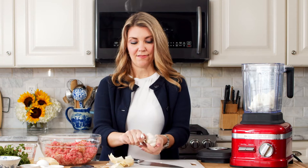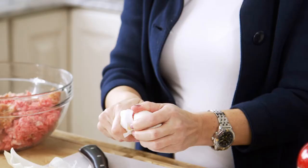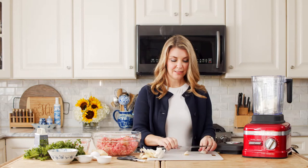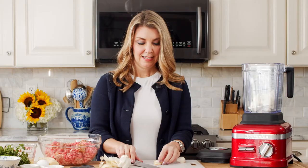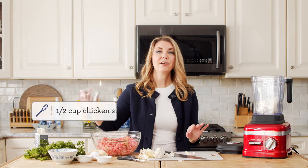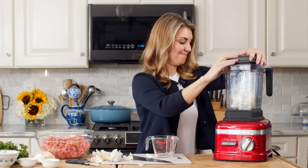Next, we're going to add a few garlic cloves — there's no rule here. The recipe says three to four garlic cloves, but if you like a lot of garlic, put a lot in. If you don't like garlic at all, don't put it in. We're going to go with three because my son's going to be eating these. Now we're going to take a half a cup of chicken stock and pour it in with the onions and the garlic. That's going to make kind of like an onion paste. We're going to blend it until it's smooth.